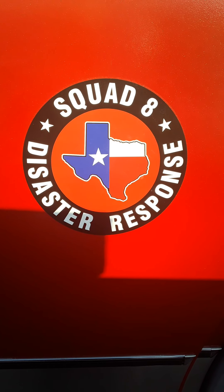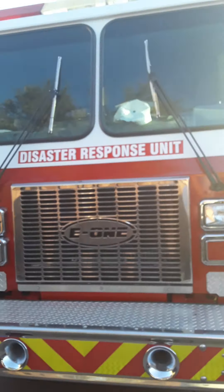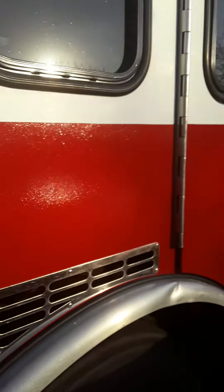I'm here with Squad 8 rescue truck and what I'm going to do is show you the onboard generator. We just come to the back of the truck back here.